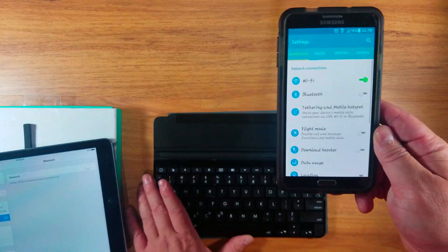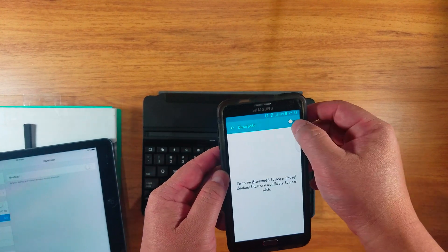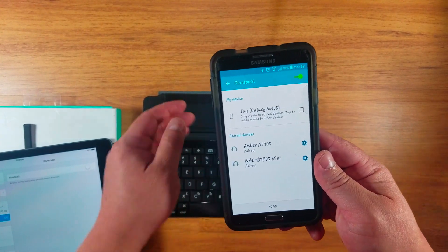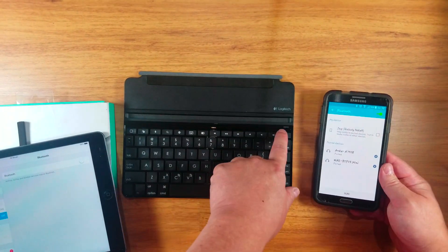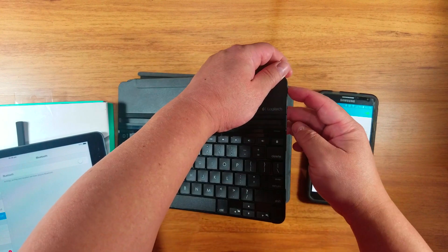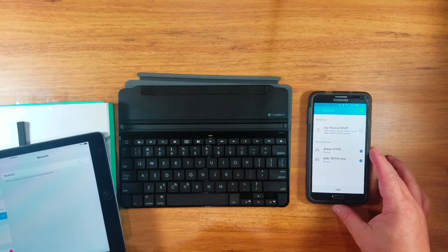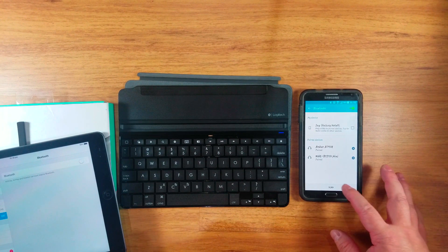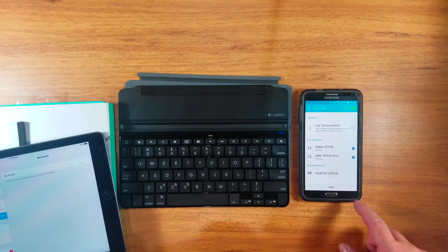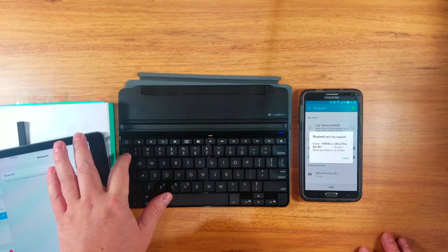Let's try setting up on the Galaxy Note 3. Turn the Bluetooth on. It doesn't do anything there. Try to tap this Bluetooth thing. Okay, it's flashing blue. Scan — sorry. Is that the one? Pairing. And you gotta enter the code.